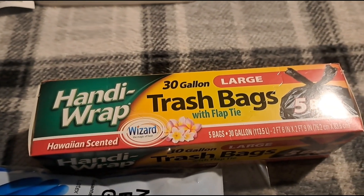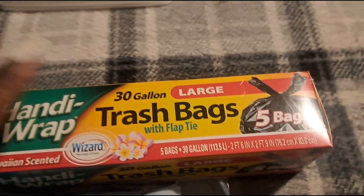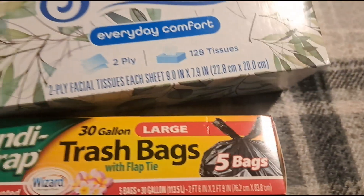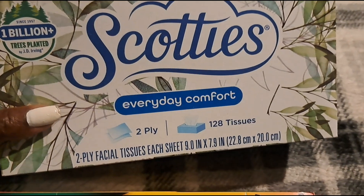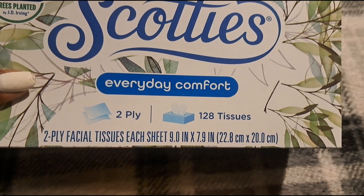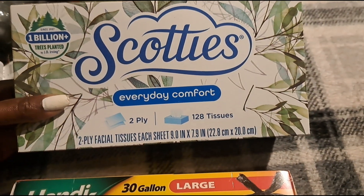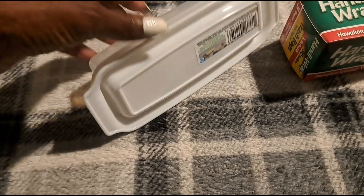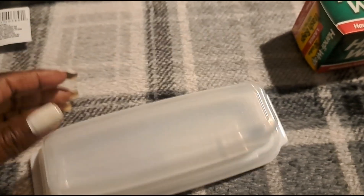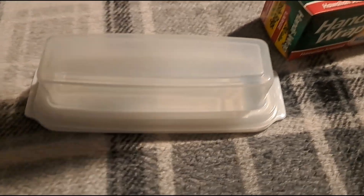We're using these trash bags to put our recycle bottles and stuff in. Then I picked up some Scotty Kleenex — I like this decor on this box, it matches my theme in my bathroom. It's a two-ply facial tissue and I think there are 128 tissues in there. Scotty's is one of the best brands you can buy at Dollar Tree. A new item I have never seen before is this butter holder from Dollar Tree. It's BPA free — I should have got two because you know how Dollar Tree does; you might not see it again. So I may get another one just for extra.